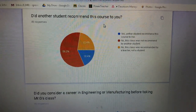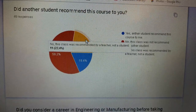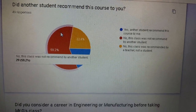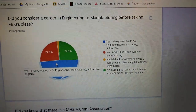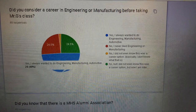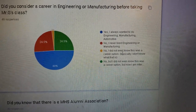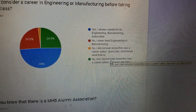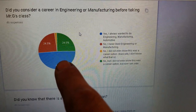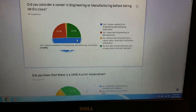Did another student recommend this course to you? No, the class was not recommended by another student. Some said it was recommended by a teacher. Nine people out of 49 are here because of another student — the rest were through a teacher or guidance counselor. Did you consider a career in engineering or manufacturing before taking Mr. G's class? About 50% said they always wanted to be in engineering. Some never thought about it, some didn't know it was an option, and some said now I'm interested — that's the green.